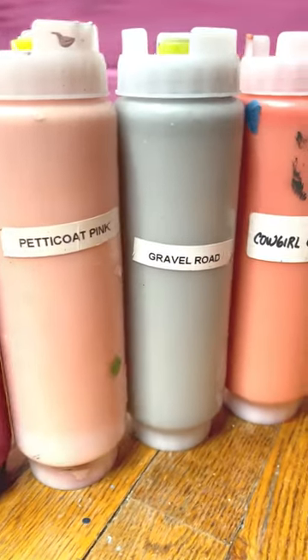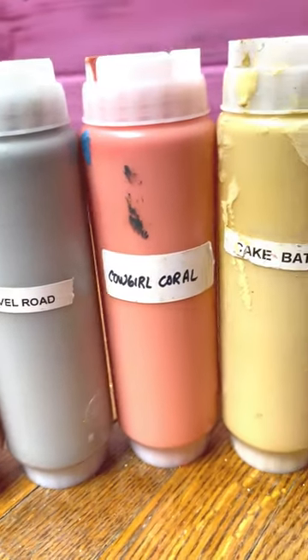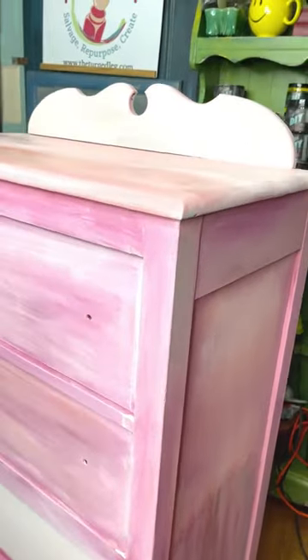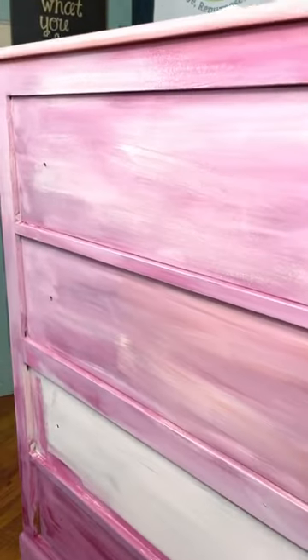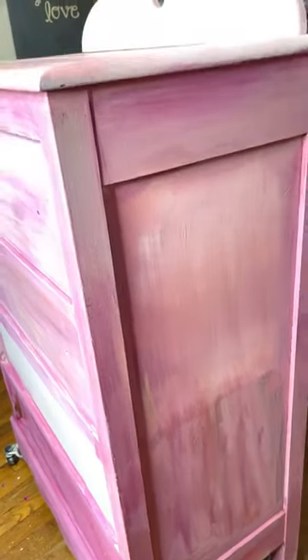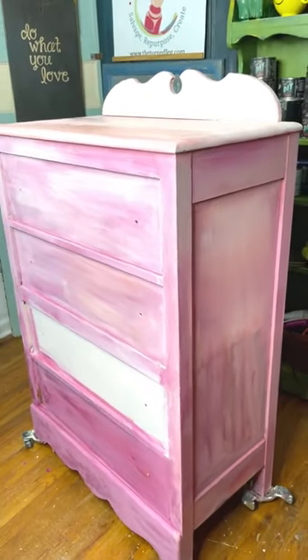Ever have that project where you're not sure exactly which colors to use? When I'm painting with DIY paint, I always have to apply a base coat, and sometimes I use that base coat to experiment, blend different colors, and see what I like. This is my base coat, but now I have lots of ideas about how this piece will look.